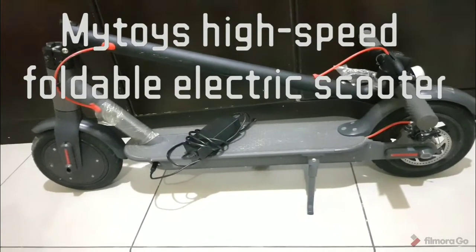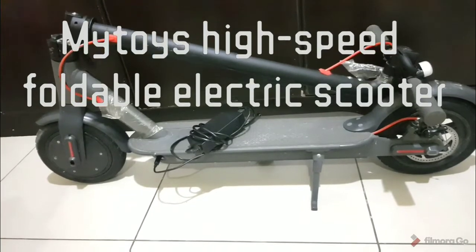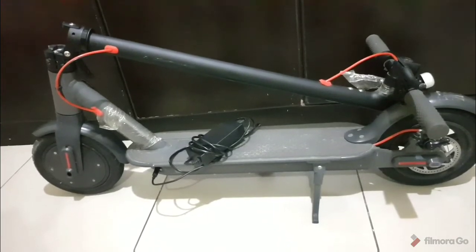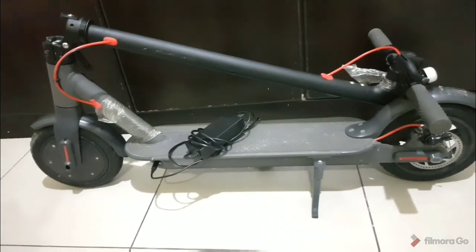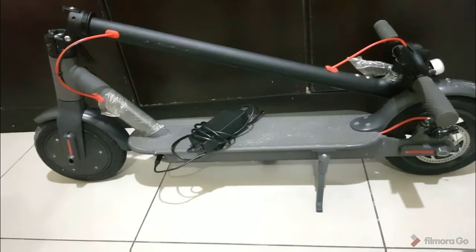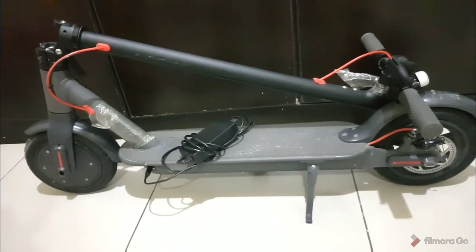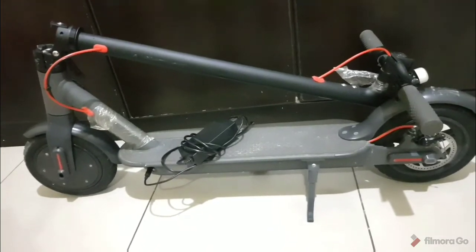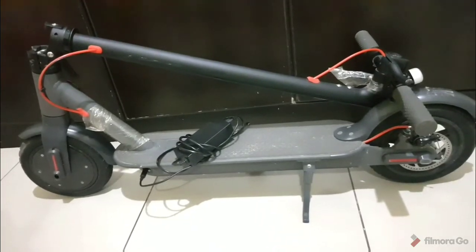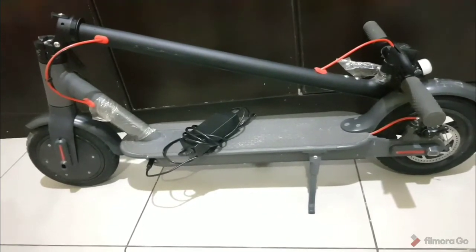Hello ladies and gentlemen, I'm going to do a review on my Toys high-speed foldable electric scooter. As you can see, it's in a folded state with a charger kept on the footboard and it's on its stand. Technically, as per the documentation its range is 30 kilometers, but for a person like me with 90 kilos of weight it would be around 22 to 25 kilometers maximum, and it weighs 12 kilos.